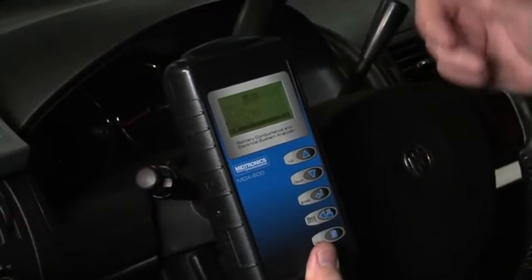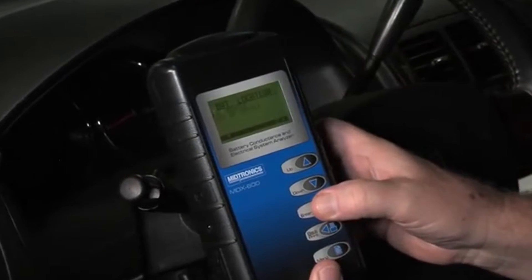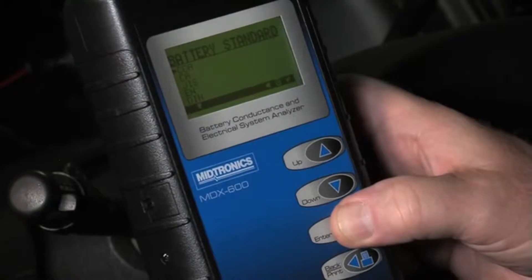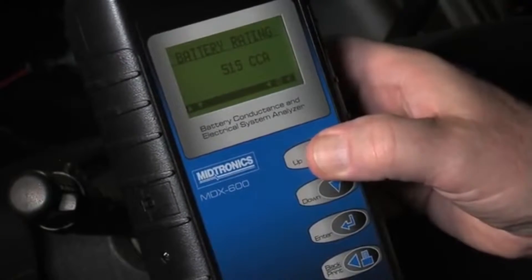We're set up here in the vehicle. I have the clamps on the battery — that's all we had to do — and we're going to perform a test. We are in vehicle. It is a top post battery, a regular automotive flooded battery. It is rated in CCAs; in this case it's rated at 525. So let's go to 525.